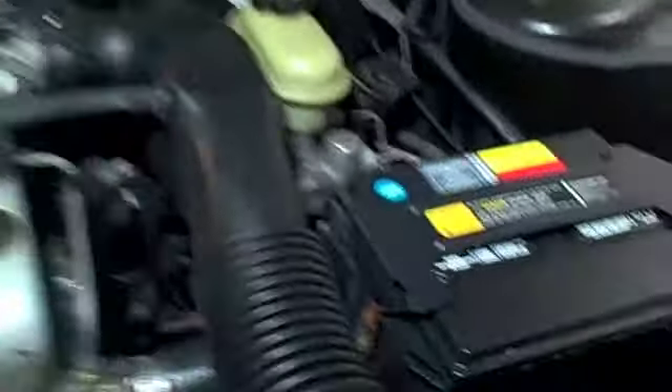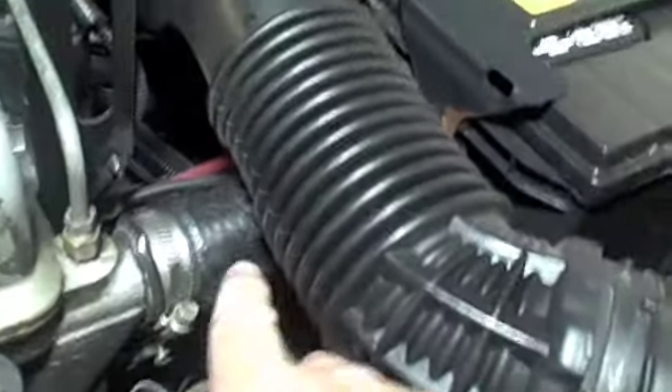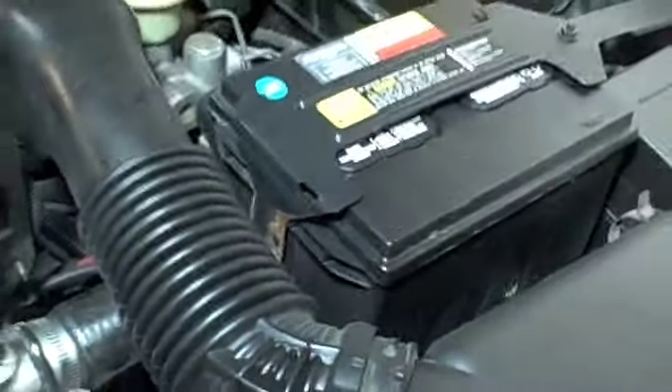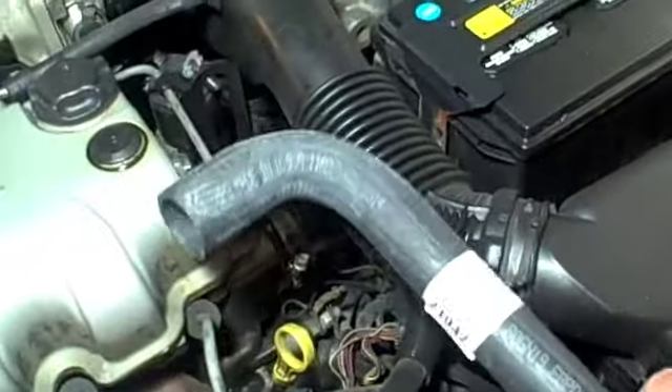We've had this car for about three months, and you can see right here the radiator hose — it's pretty swollen, and this looks like a blister about ready to pop. So we've got a new hose here, and we're going to go ahead and put this on.